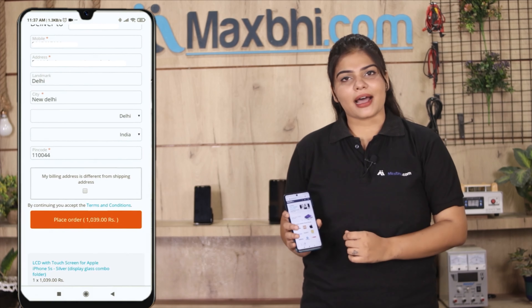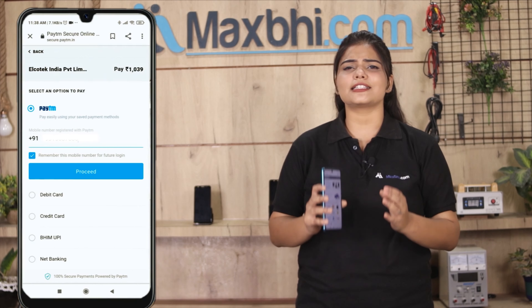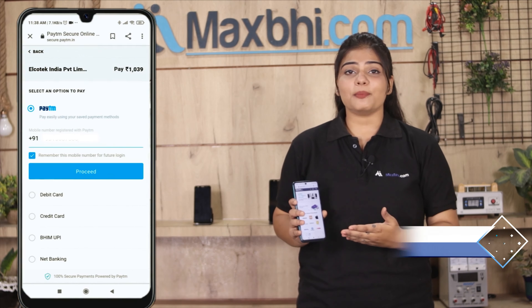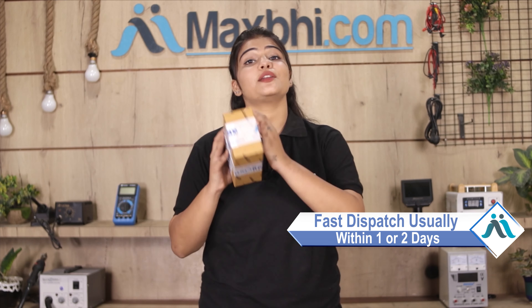After clicking on Order, you will go to our super secure payment page where you will be able to make payment using almost all methods such as UPI, net banking, credit or debit cards, wallets, and more. Once your payment is done and your order is processed, it will be safely packed and dispatched within 1 to 2 days.